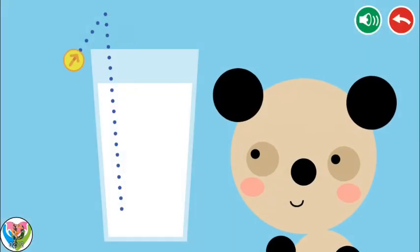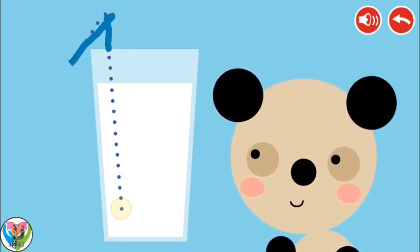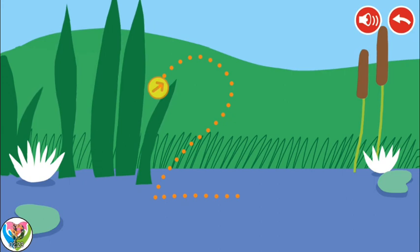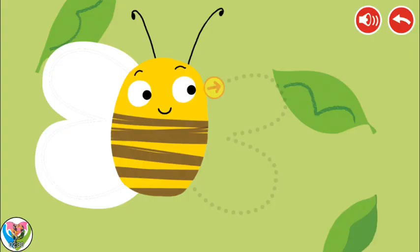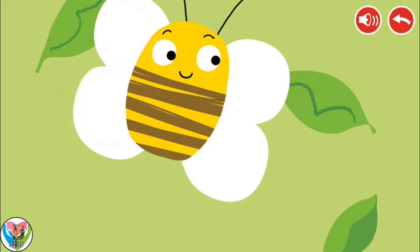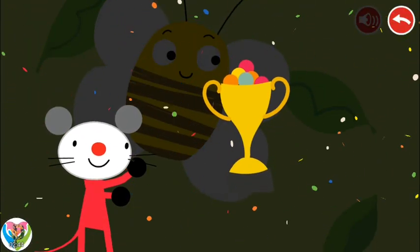Follow the dotted line with your finger. One. One. One. One. Two. Two. Three. Congratulations! You won!